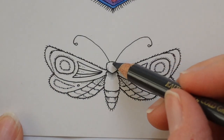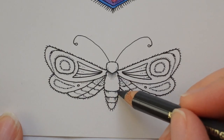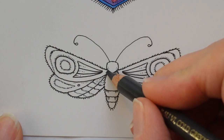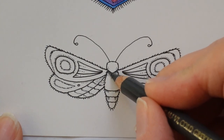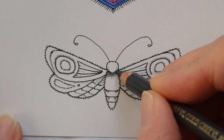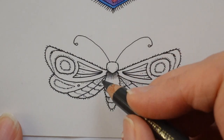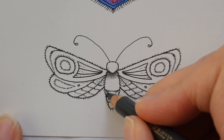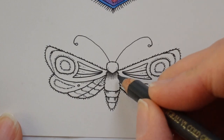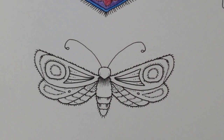Now if we look at the body, Johanna's drawn some lines here which indicates to me that it needs to be a little bit darker. It might be that she's trying to show that it's a bit furry, but I'm going to use it as an indication of shading. So I'm putting a little bit of colour there.